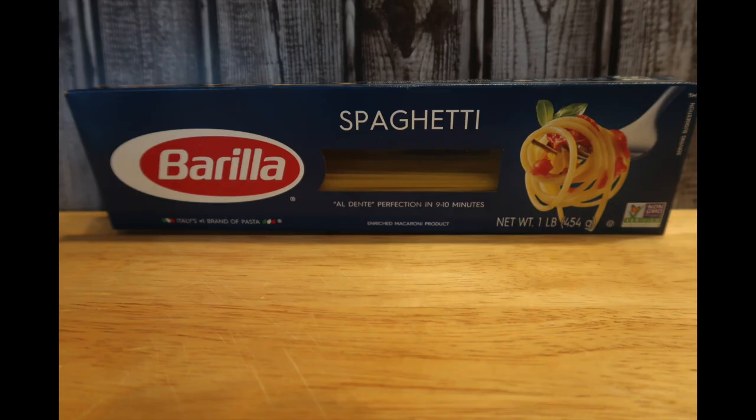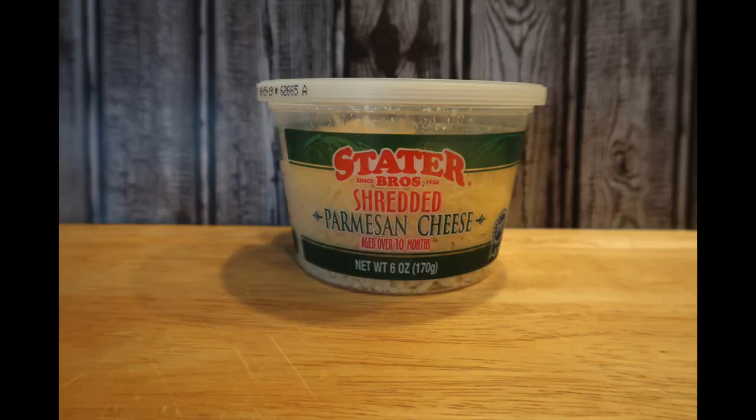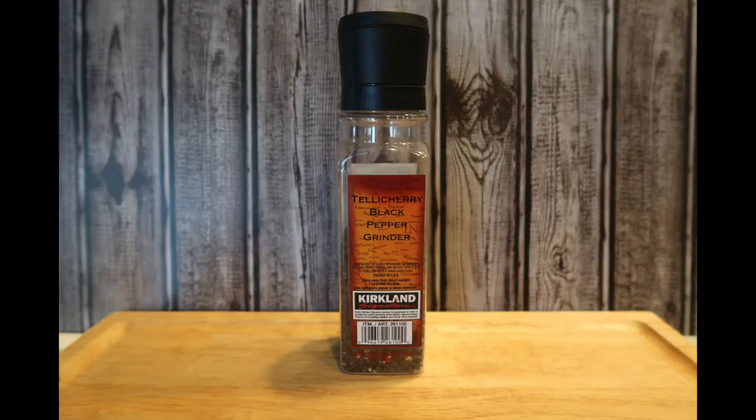First you're going to need about 8 ounces of dry spaghetti noodles, 12 ounces of bacon — I'm using hickory smoked thick bacon — two large eggs, parmesan cheese about 3/4 of a cup, two tablespoons of butter, and one tablespoon of olive oil.